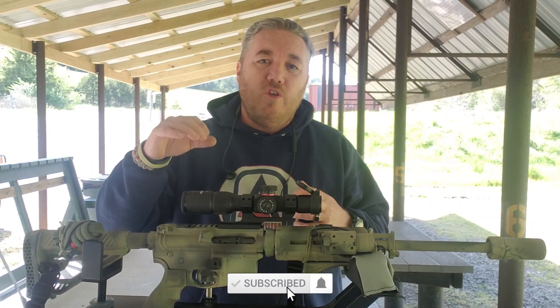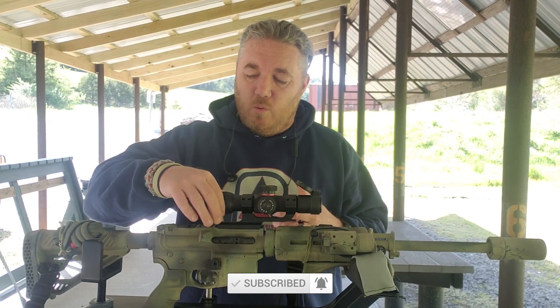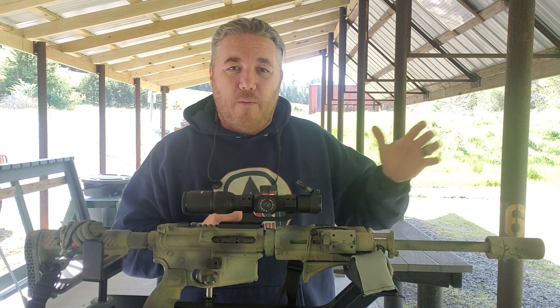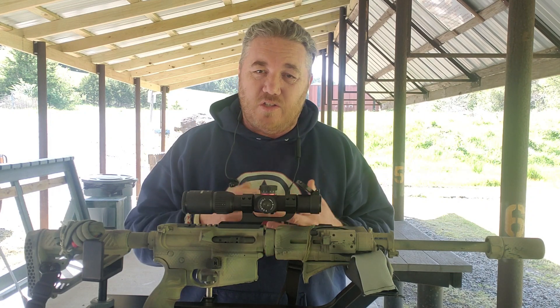For LPVOs, when you zero, you want to zero at the maximum magnification. So we're going to go ahead and set this all the way to 4x, which is the maximum magnification for this optic. We set our target up at 36 yards, and we're going to take a couple of shots and see what happens.